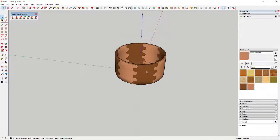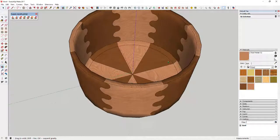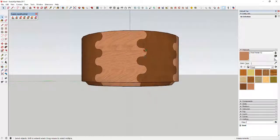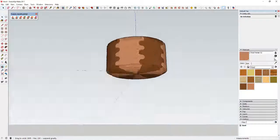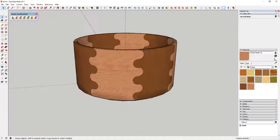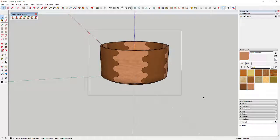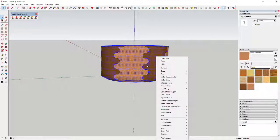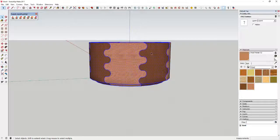Once your materials are applied, there's one more thing you can do to make this look a little better. Right now it looks kind of choppy because it's segmented. You can use more segments in your circle if you want it smoother. Sub-D doesn't work well here because the objects get a bit messed up. But you can right-click and use an extension called Selection Toys — I'll link to it in the notes — which lets you select a whole bunch of different things depending on what you want.